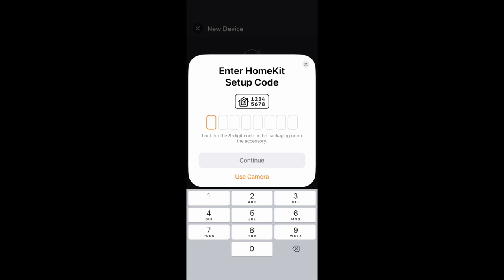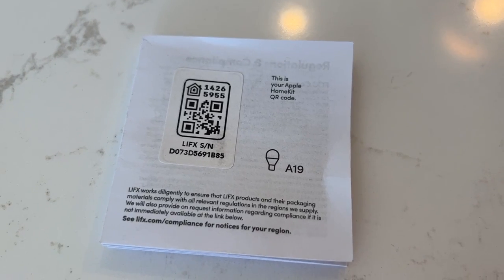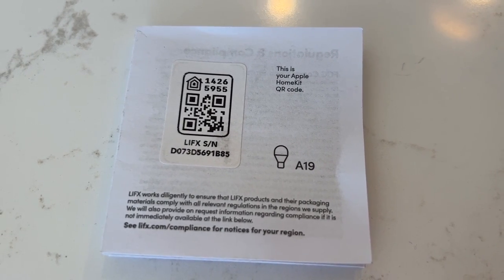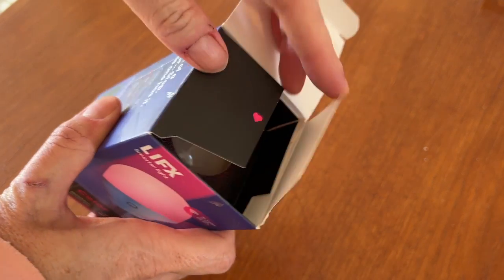Somewhat maddeningly, the LIFX app forced me to integrate with Apple HomeKit. Now I do have HomeKit set up, but I don't actually use it day to day — I just rely on it for testing new gadgets. For the HomeKit connection to work, you absolutely need to ensure you save the small paper insert that comes inside the package. Each light bulb comes with an individual paper with a QR code on the back, and that is the Apple HomeKit code. You will absolutely need this to complete your setup — enter the setup code or use the camera to scan the QR code, and the LIFX app will then get you connected.